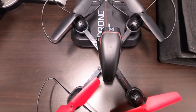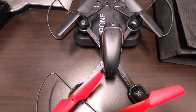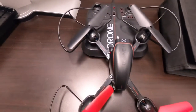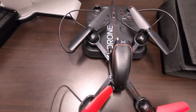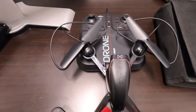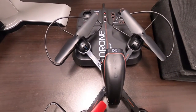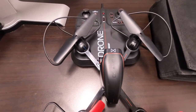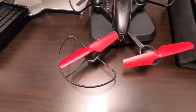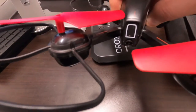I bought a box off eBay with similar drones in it just to see if they worked, and this one actually worked to my surprise. I plugged in the battery — I was only given one charging cable for all the drones I had. What was also in the box were remote controls, which was amazing. I had to figure out what app to use to pair the drone to my phone. There's also a camera on this — it's not 4K, not even 2K, but it will definitely get the image you want.